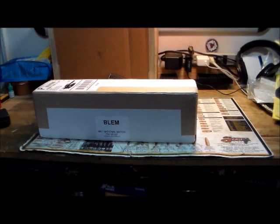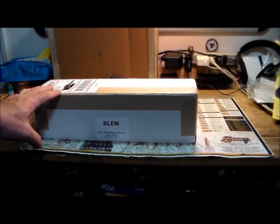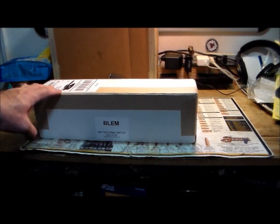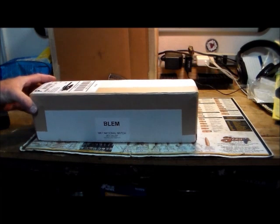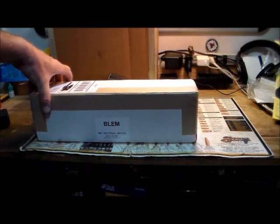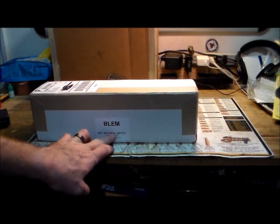Hello everyone, Michael C here with the Competitive Rifle Podcast. I've been away for a while and was just about to start a video about different types of match bullets for the 223, when I got an email from Gueiseley — as read from the AR-15 Podcast.